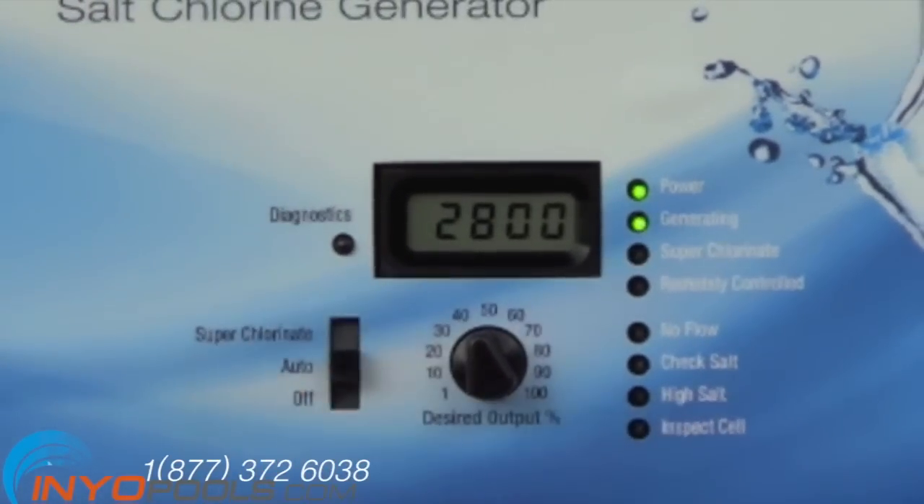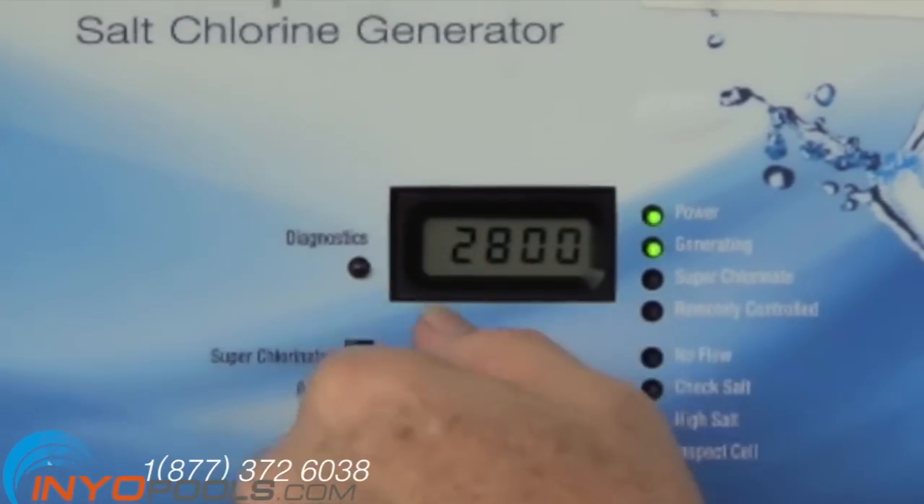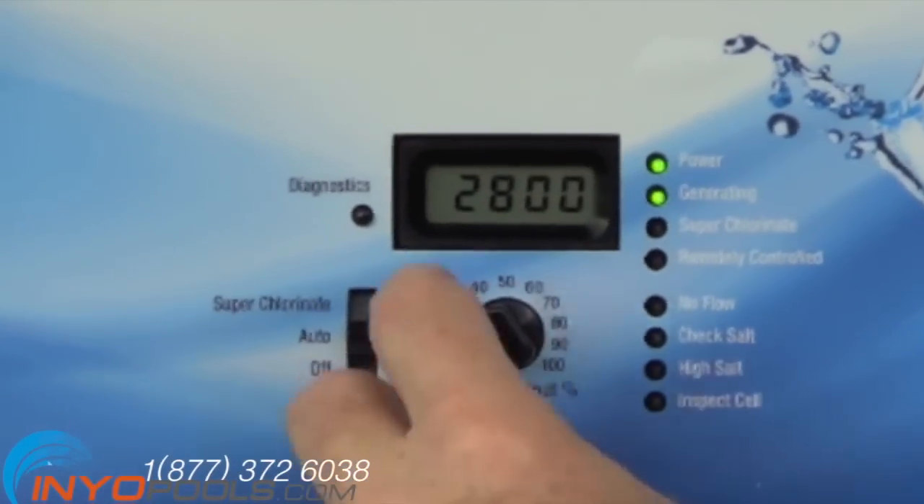Allow your pump to run and the salt to mix into your swimming pool. After the salt is properly mixed, you can go ahead and turn the salt generator on. The two green lights will indicate that it is working, and the knob will allow you to add the proper amount of chlorine into your swimming pool.